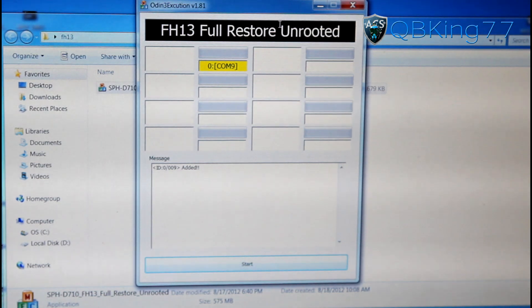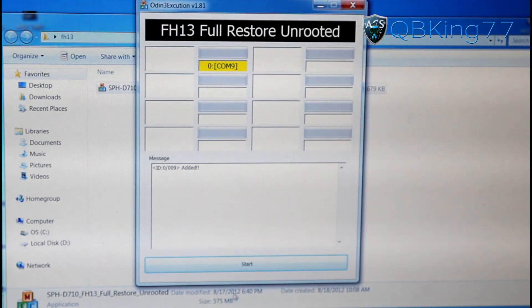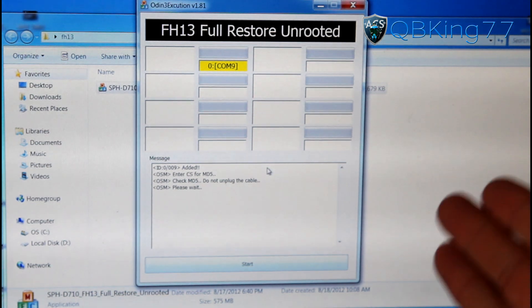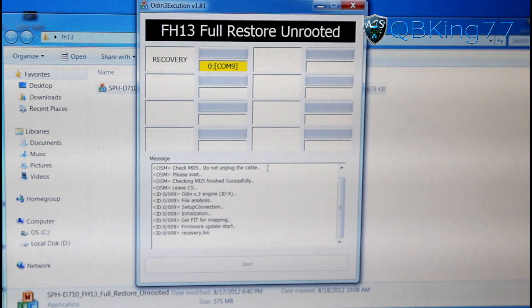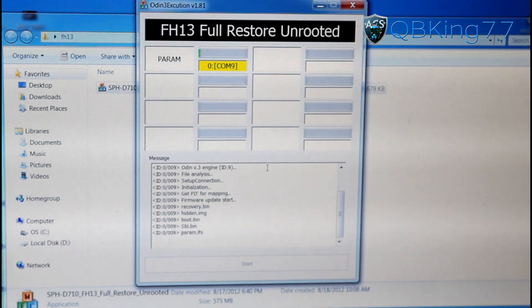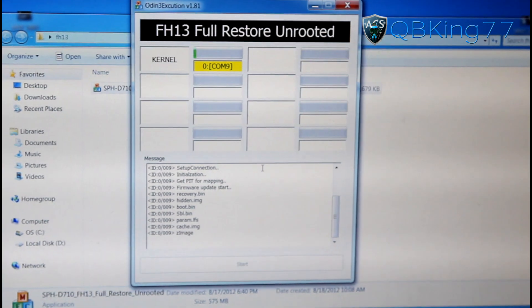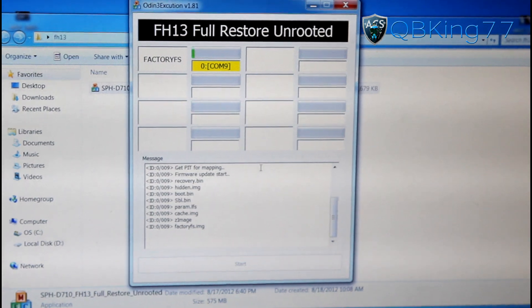The cable is basically the main one, so make sure you try different cables. Once you see COM and then a number, go ahead and hit start. This is going to completely reset user data, so I'm not trying to preserve any data. If you are on FF18, you should be able to preserve data, but do it at your own risk. Otherwise, just go ahead and let this Odin one-click do its thing.